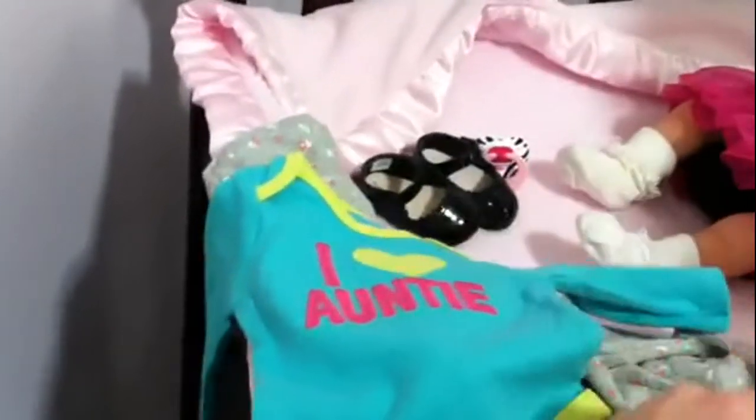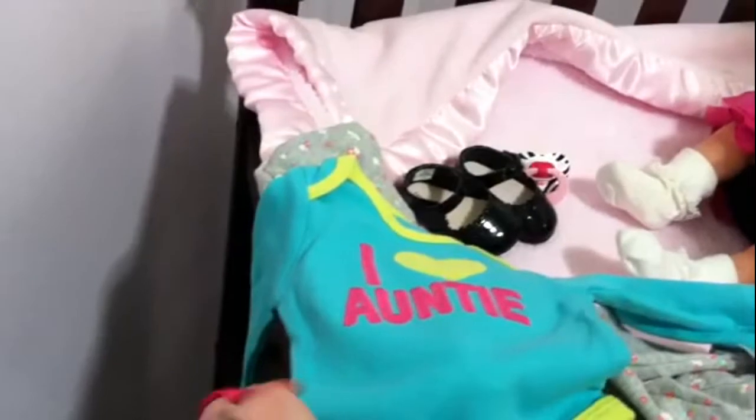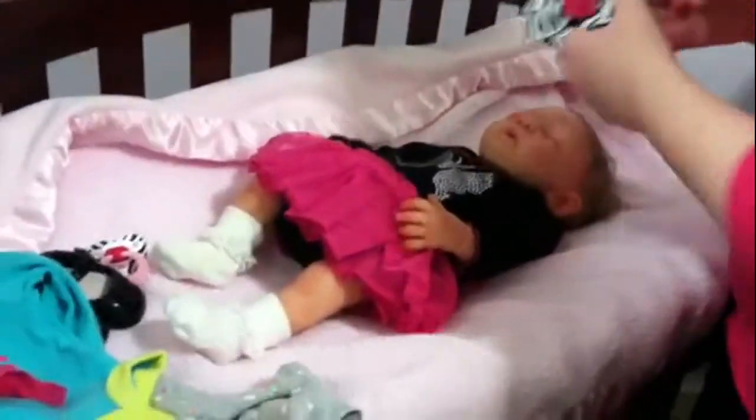It says, 'I Love Auntie.' So adorable. She's going to change her into that. Here we go.